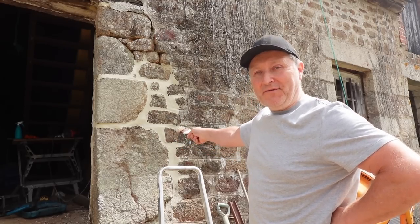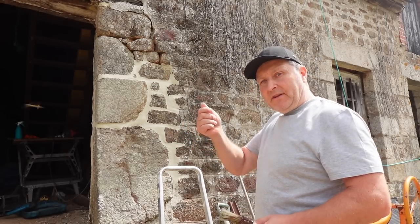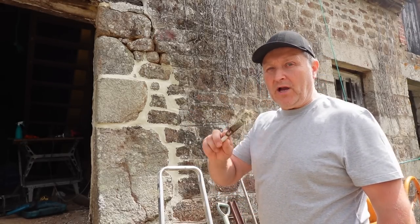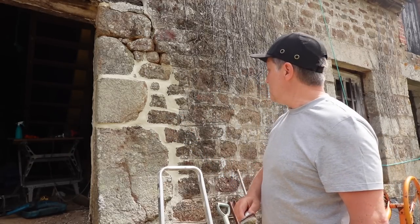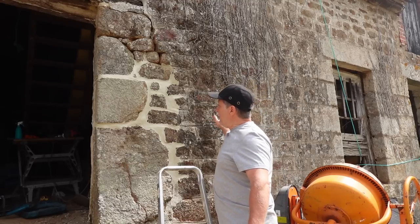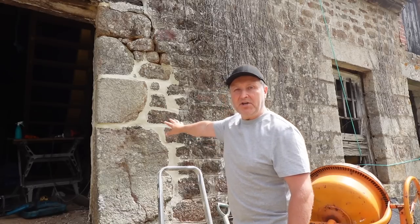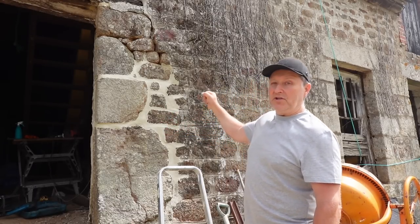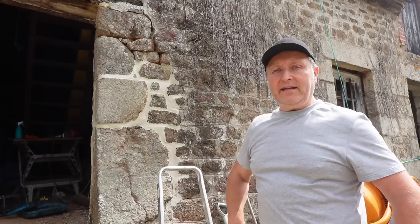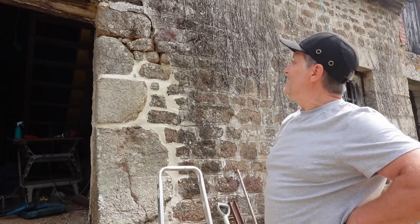I've got another mix to do up the top there. I got it right in there with the pointing trowel, and then just before it goes off, just with a paintbrush, just gently smooth all the joints. Now don't forget — this isn't the finished pointing, it's going to be rendered. The only stones that are going to be left on show are the big ones, but I just wanted to get it nice and tight into the joints to secure this structure. Another mix to go for this side, and yeah, I'm pleased I got this nearly done today.